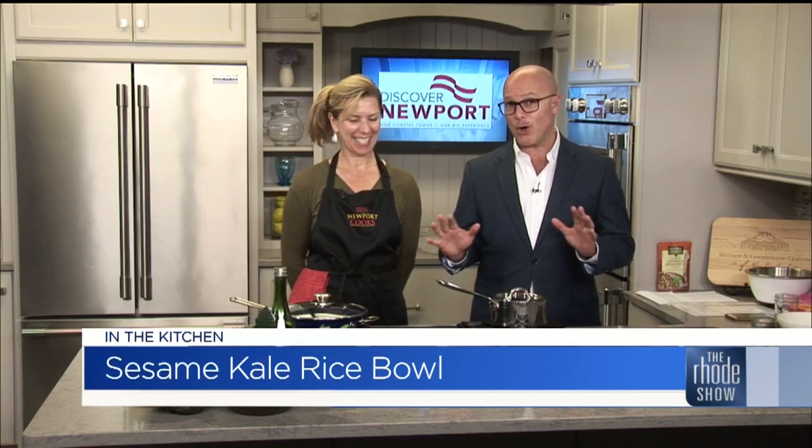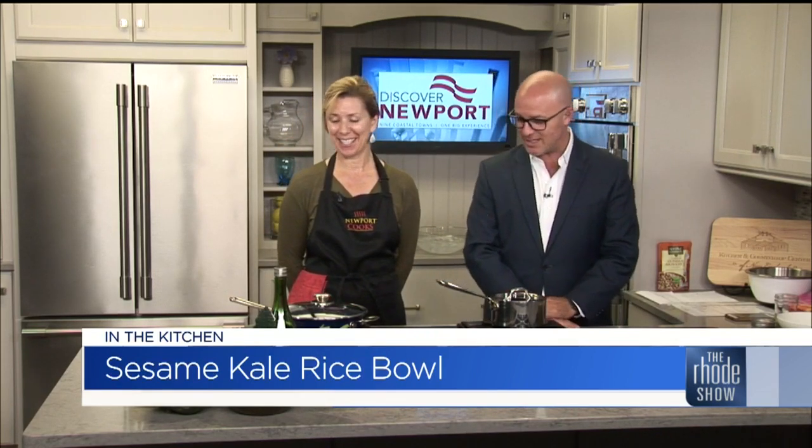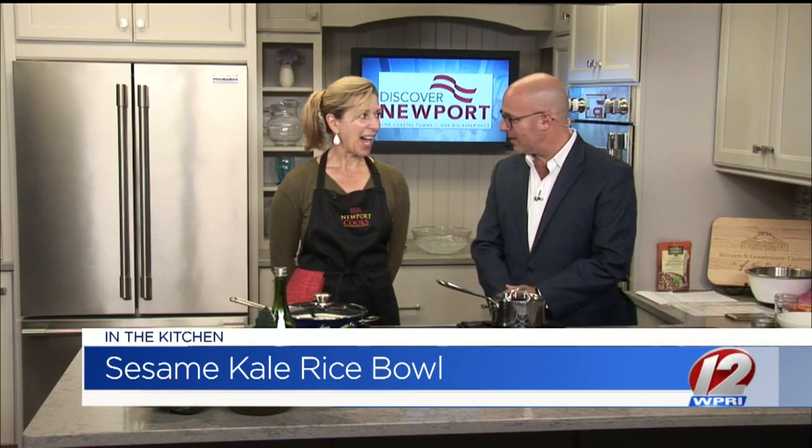Thanks for having me again. This is actually your first go at it in the new kitchen. So if someone's watching and they're like, what is that? Can you explain what we're going to make?